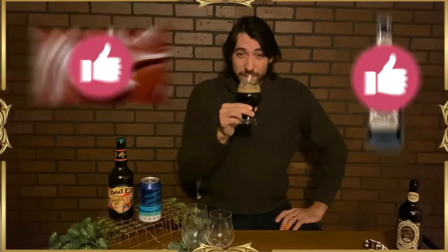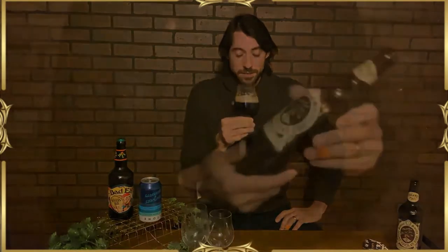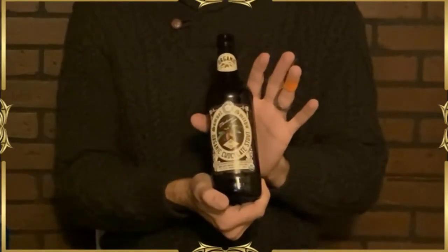If you like chocolate, you're probably going to like this beer. I don't even like chocolate, to be honest, but this is more like a chocolate malt ball — so if you like chocolate malt balls, you're probably going to like this. Sam Smith's Organic Chocolate Stout. I honestly think this tastes great. Four and a half percent alcohol.